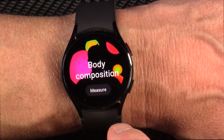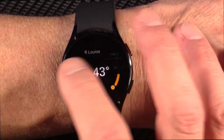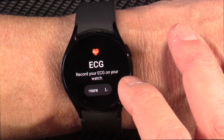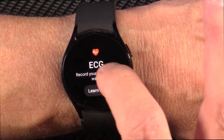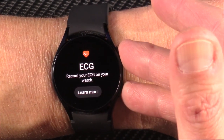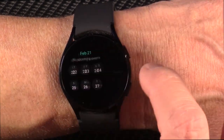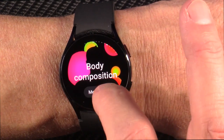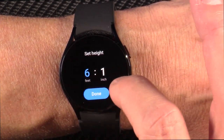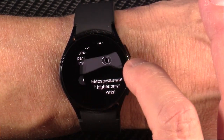Here you see the body composition — I'll circle back around to that. It will pull in the weather from your smartphone, you can pull in your calendar and events. There's your ECG. Essentially to make this measurement, you would put two fingers on the buttons on the side here, take the measurement and let it go and measure your ECG. It will do the same with body composition — if I do measure and hold my two fingers there, it's going to ask my height and weight.